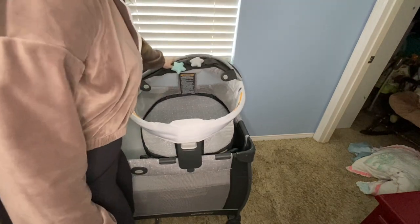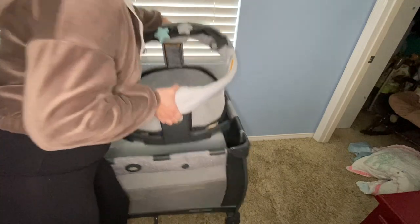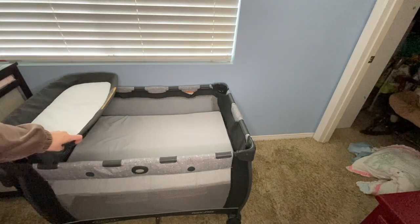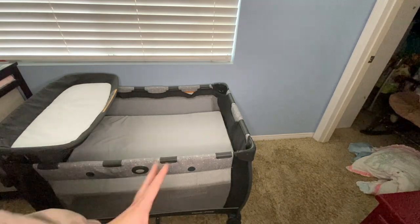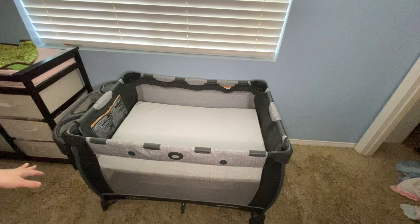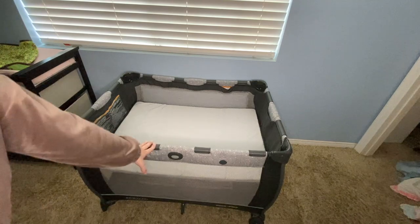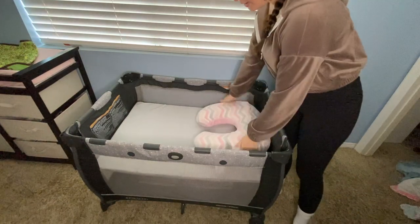She slept pretty well in here and she liked these stars a lot. This front panel comes down to make it easier to take the baby in and out. When they grow out of the dome you can take it off and the baby can nap right in the base. We only did that for about one month and then I didn't like having the changing table on the sleeping area — I felt it was better to have a separate changing table. You just press these little buttons to take it off.